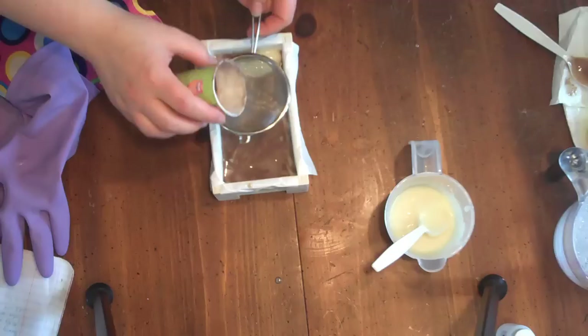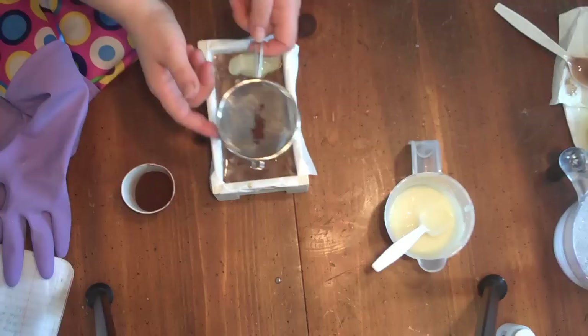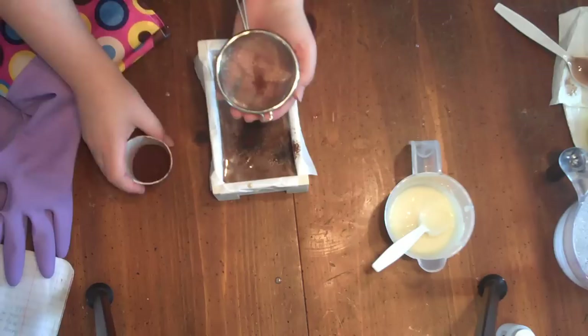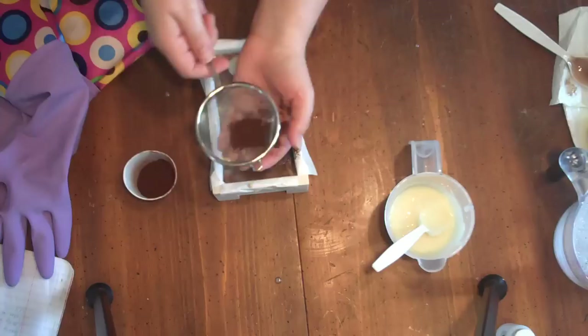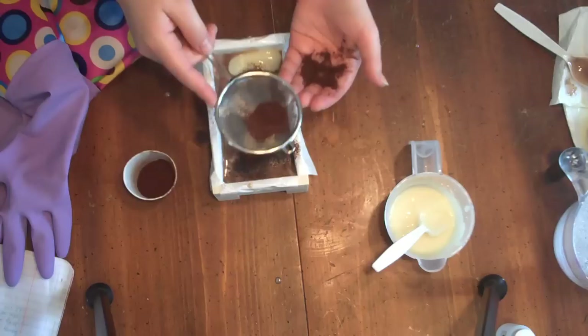I wanted to try a cocoa line — I've never tried it before. This doesn't seem to be working very well. There we go. I think it takes a bit of practice.